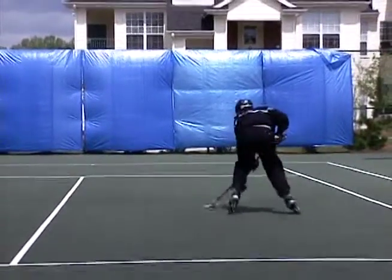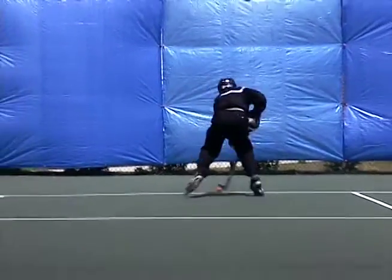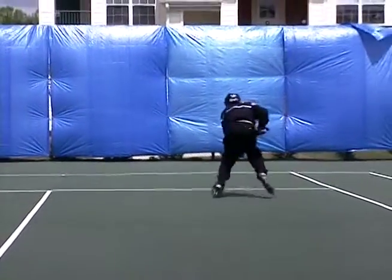But if you can stickhandle going backwards like this, you're going to be quite a player. You know, you keep your head up, you can make a quick move — a player trying to get the puck away from you isn't going to be able to do it.